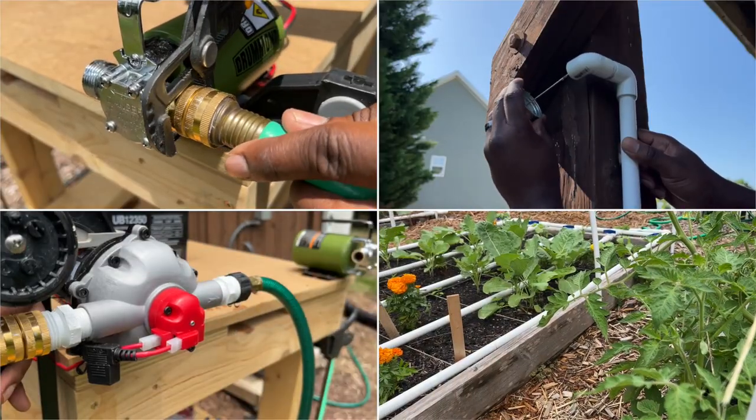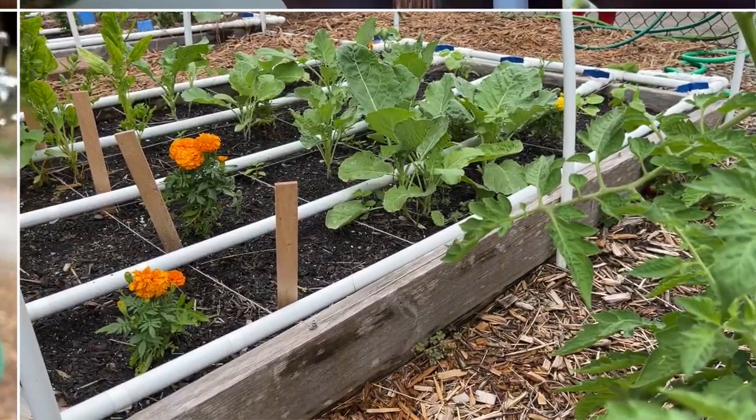So I figured it was time for a water pump upgrade, and I figured I would bring you along for the journey — so let's jump right into it.